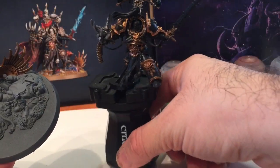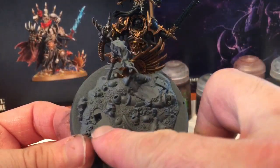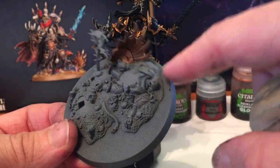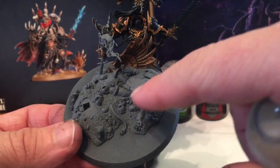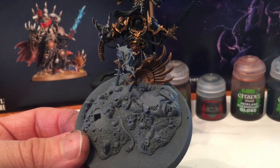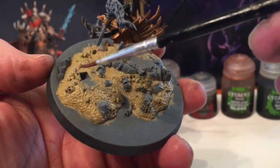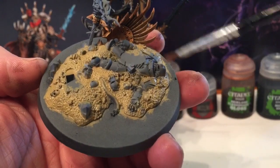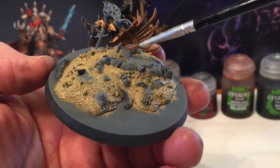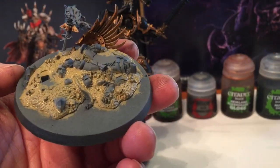While we're waiting for all our shades to dry, we're going to take a little bit of Zandri Dust and go over all of the dirt on this base plate. We won't do the plate itself - we'll save that for some flock - but we're going to start doing just the ground so he's standing on a brighter terrain when we finally put them together. Don't worry about the bullet casings because we're going to deal with those as well.